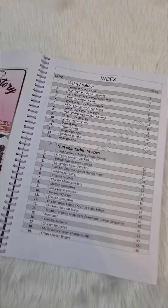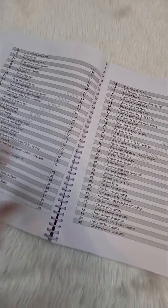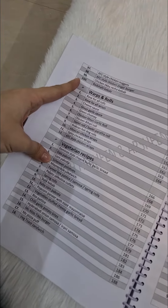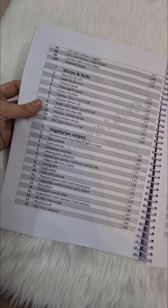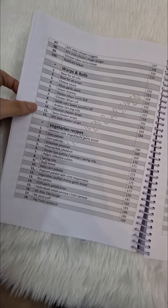It has 15 recipes for sehri. It has 100 non-veg recipes — all the kebabs, grilled items, baked items, and all the starters that you will make for your iftar. Then we have wraps and rolls — there are 12 of those.